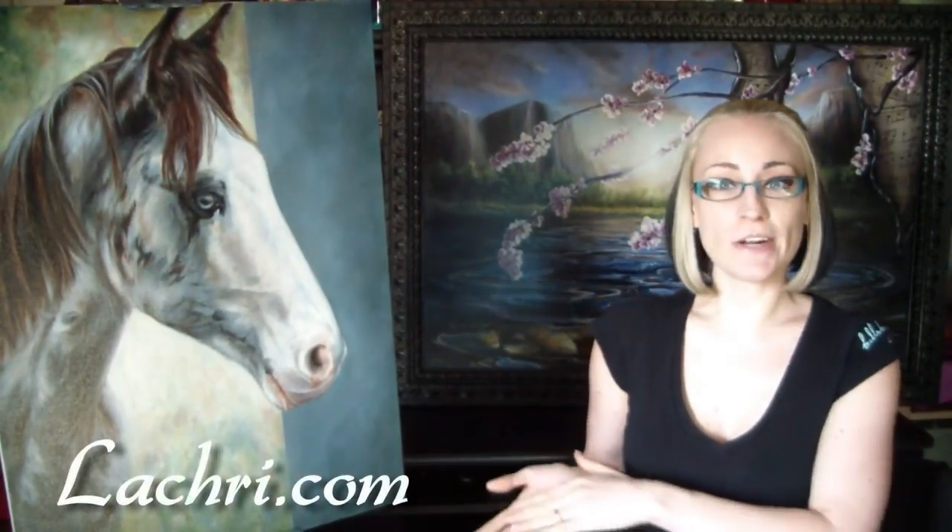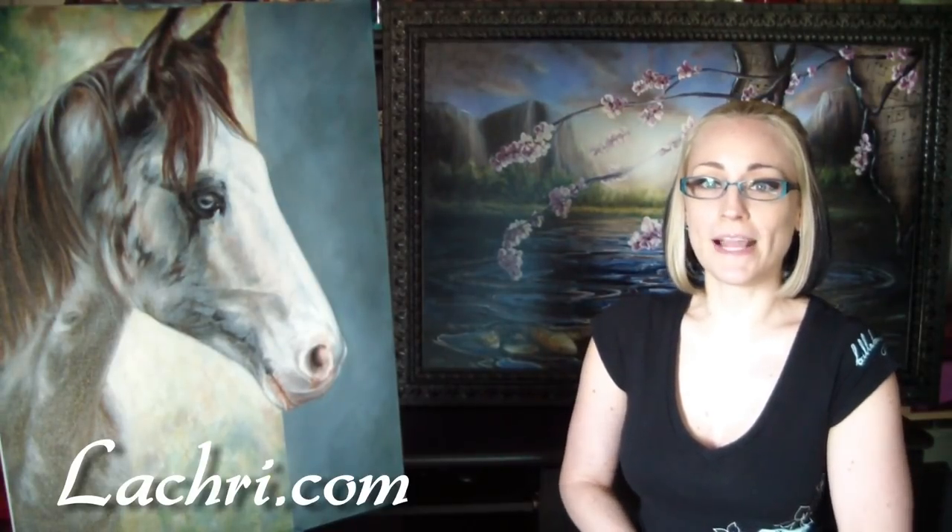Hi! I've just finished another painting. This time I've got a custom pet portrait, a horse in oil on canvas. If you're interested in having me paint your pet or family member, you can contact me through my website at laucree.com. You can also find information on how to order and the price list there.